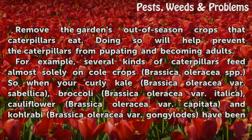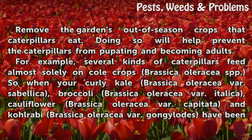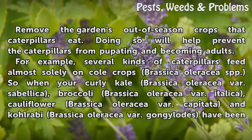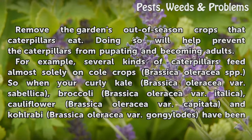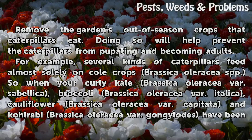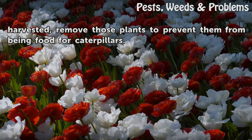Step 5: Remove food sources. Remove the garden's out-of-season crops that caterpillars eat, which will help prevent caterpillars from pupating and becoming adults. For example, several kinds of caterpillars feed almost solely on cole crops (Brassica oleracea spp.). So when your curly kale (Brassica oleracea var. sabellica), broccoli (Brassica oleracea var. italica), cauliflower (Brassica oleracea var. capitata), and kohlrabi (Brassica oleracea var. gongylodes) have been harvested, remove those plants to prevent them from being food for caterpillars.